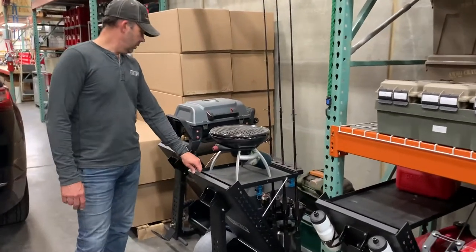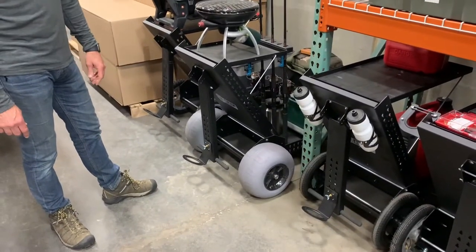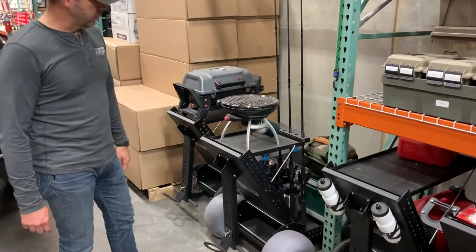Then we've got our cart with balloon tires — great for the beach. Goes through the sand really well. Throw a cooler on there, a grill, and go fishing.